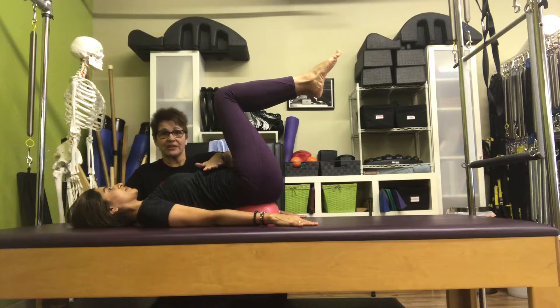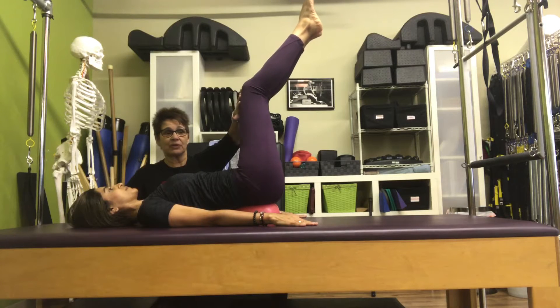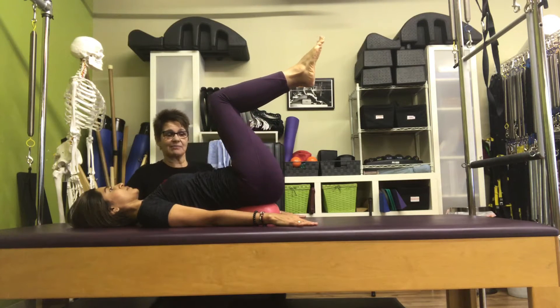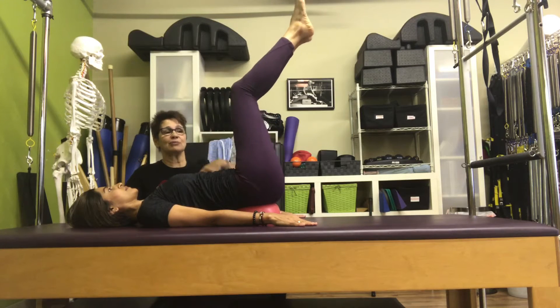This first part becomes a core exercise. You're going to hold your core, reach your legs away from you a little bit, just until you start to feel the quiver, and then bring them back in. Do that about five times. Don't change the position of your spine while you move your legs.